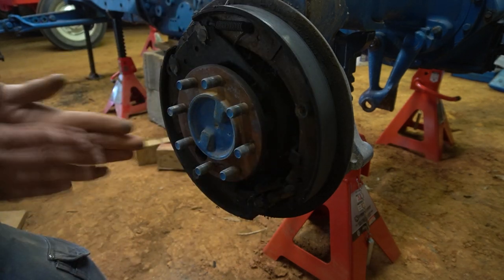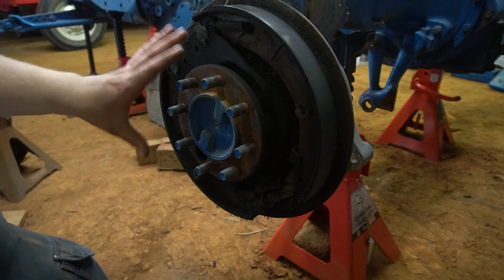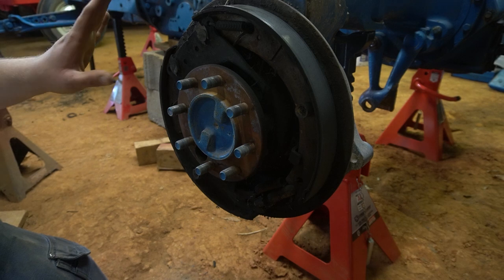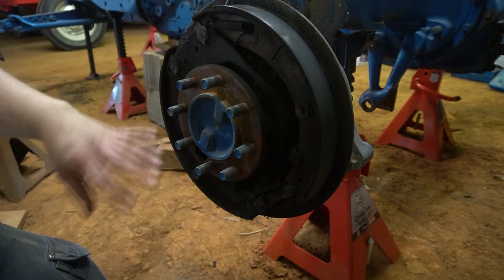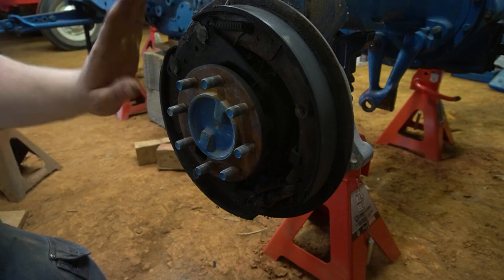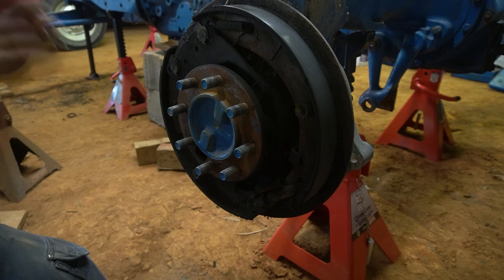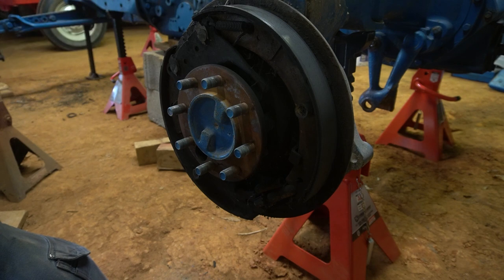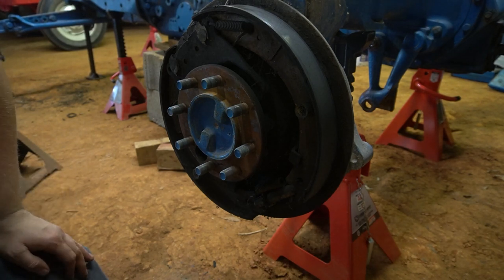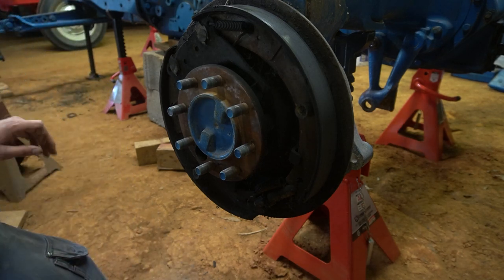Some cars have a primary shoe and a secondary shoe, whereas others have shoes that are the same — a leading-trailing system, which is kind of what this is. Both shoes are the same, however make sure you get the right ones for your tractor because Ford did change these things numerous times.